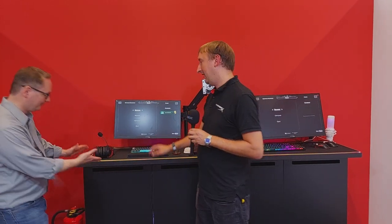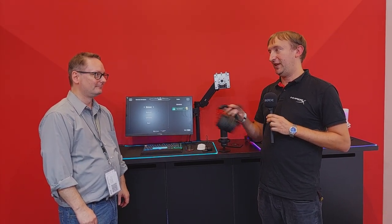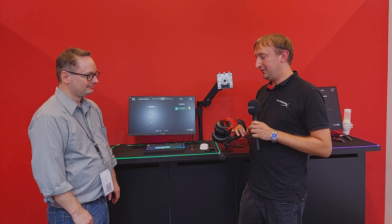Another product highlighted is the Alpha Wireless headset, one of HyperX's new flagship headsets. It features a 300-hour battery life on a single charge. Mark puts this in perspective: during lockdown and working from home, you could charge it on the first day of the month, use it 10 hours a day, and still have plenty of charge throughout the month.